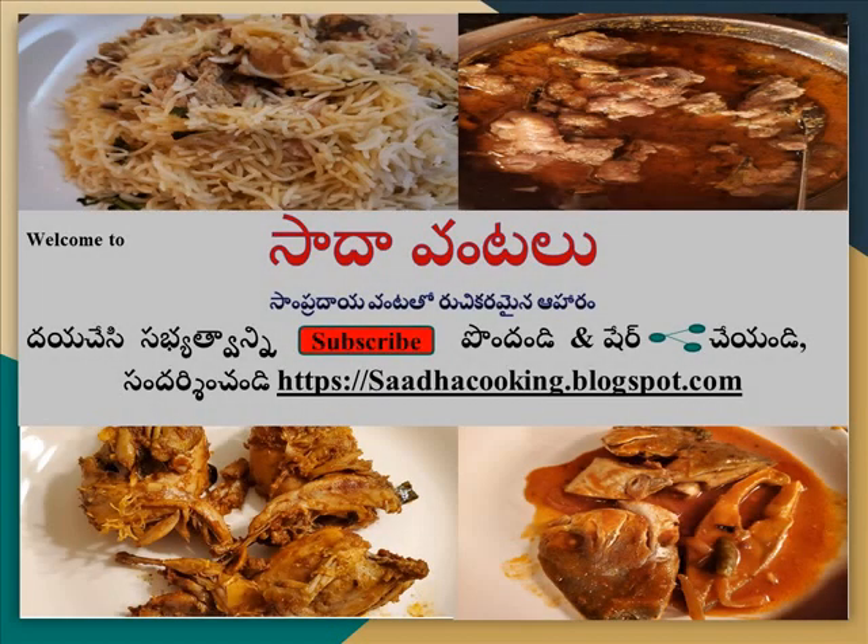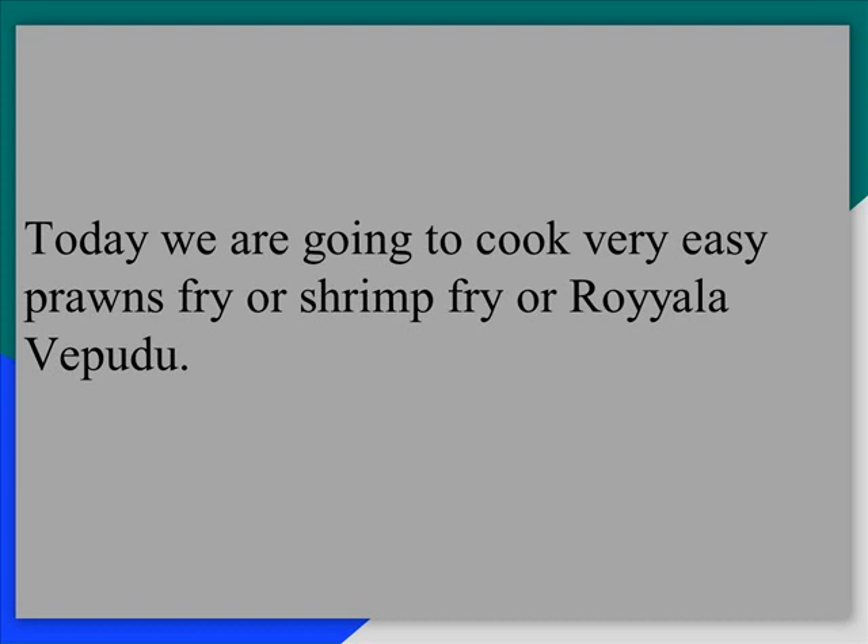Hello everyone, welcome to Sada Vantek and welcome to Sampraday Vantek. Please subscribe and share with us at www.sadha-cookingrod.com. Today, let's try to make a new product.